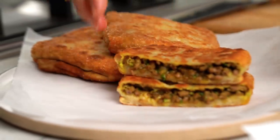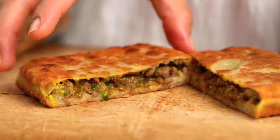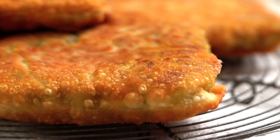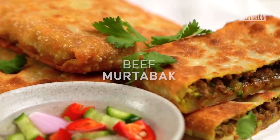Crispy golden parcels stuffed with beautifully spiced beef, and we're going to make that dough from scratch. Super easy, I promise. This is my version of beef murtabak.